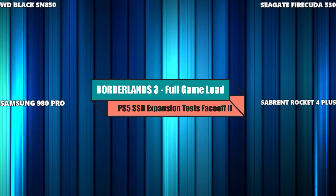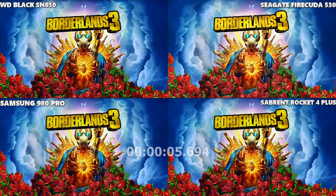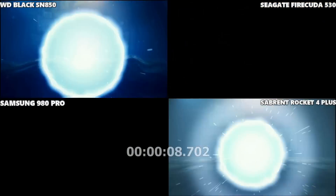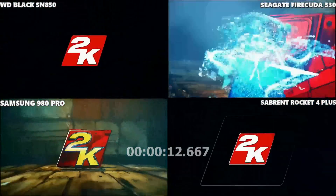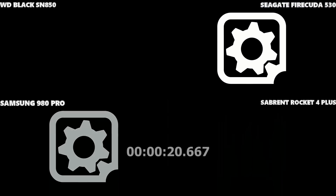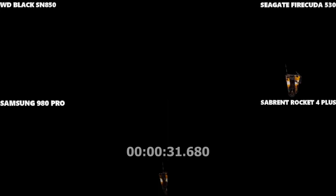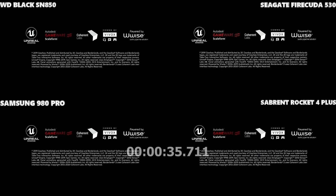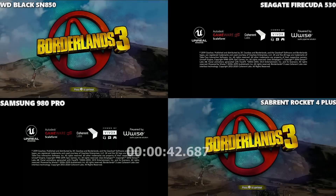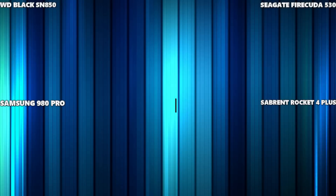First game is Borderlands 3 — a whole level load directly from the main title screen. We're already seeing some distinction between them early on, with the Seagate Firecuda behind. The WD Black and the Sabrent have seemingly already started. It does look like it's going to be a face-off between the Sabrent and the WD Black — and yes, that's a clear win for the WD Black, by almost three seconds.